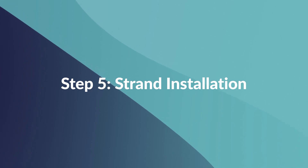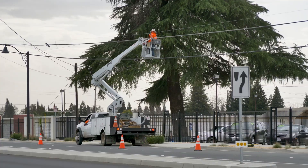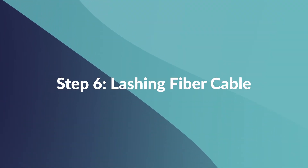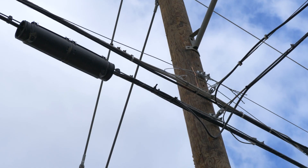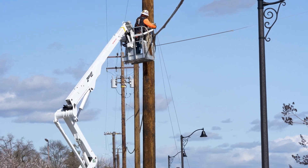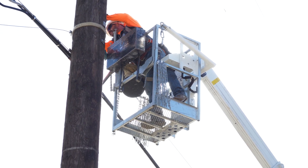Following that, we proceed with strand installation. We install a steel cable in between the poles, which will help support the fiber optic cables. Step 6: Lashing Fiber Cable. Once the supporting steel cable is in place, we attach the fiber optic cable to it. This process is called lashing, so the fiber optic network can endure whatever mother nature throws its way.